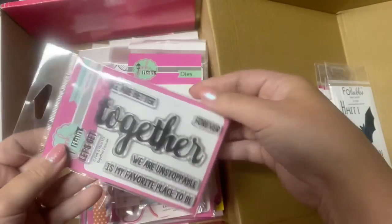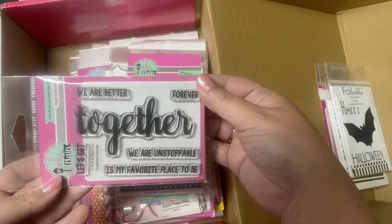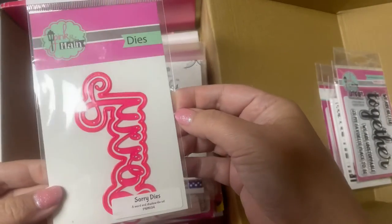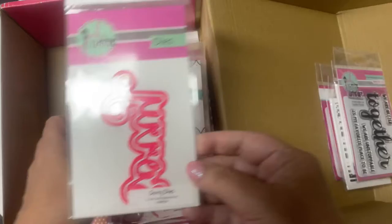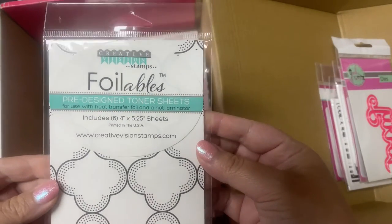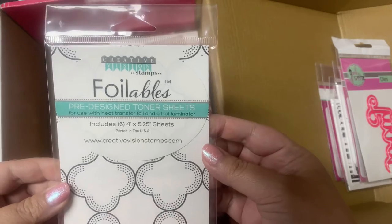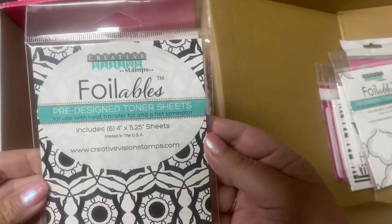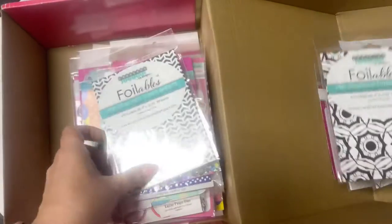Then there's this stamp set called Together Forever. It has the big scripted word 'together' where you can make different phrases. Next is this word and shadow die that says 'sorry.' And next is this pack of foilables — there are six pattern toner sheets that measure four by five and a quarter. These can be used with the cheerful heat transfer foils and a Minc machine or laminator.